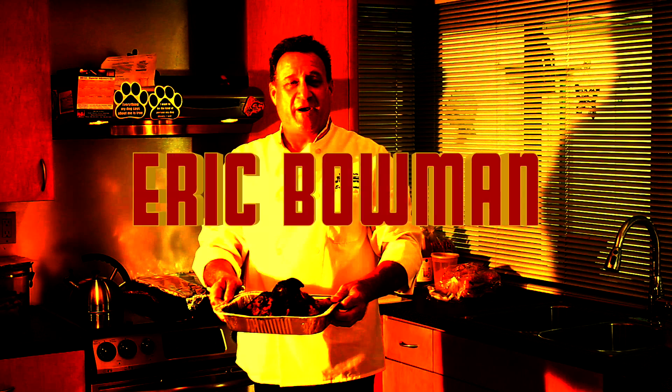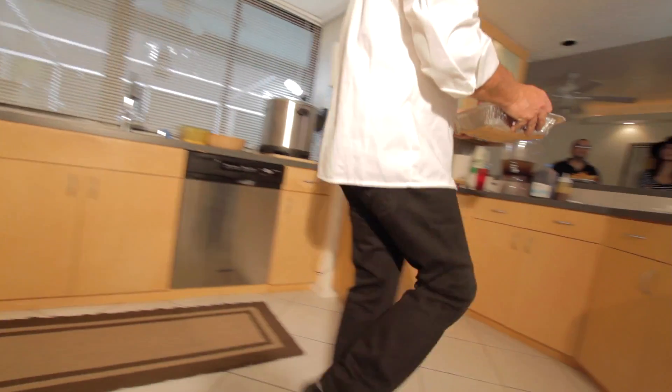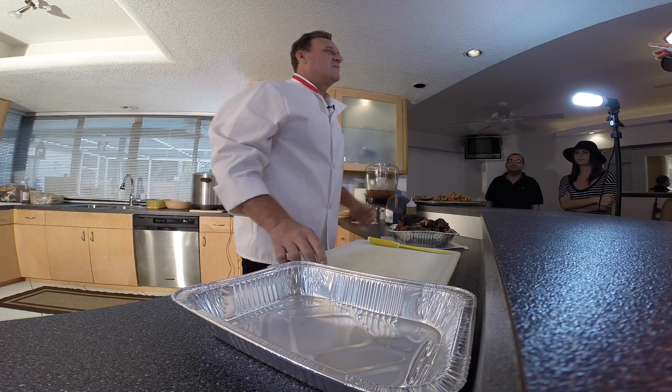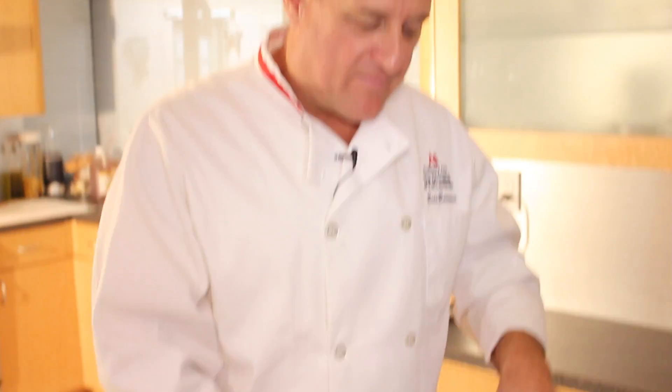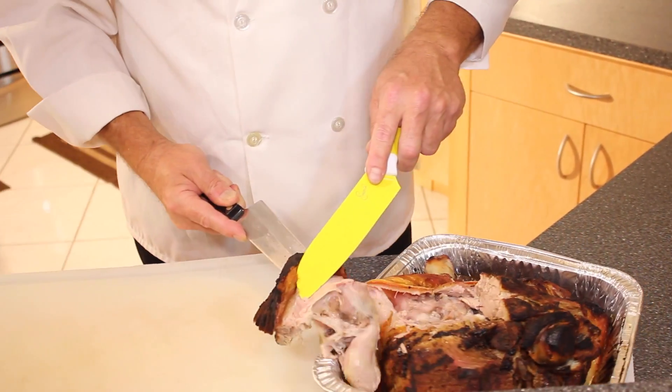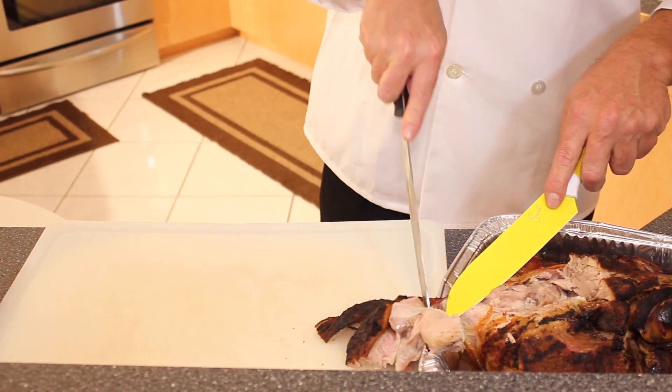Oh hi, I'm Eric Bowman. I didn't see you guys there. I want to introduce you guys to North Carolina style barbecue. Get it over here on the cooking board and start just chopping away at it.